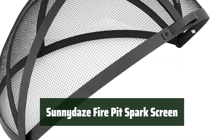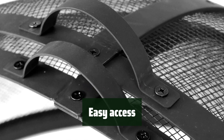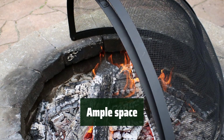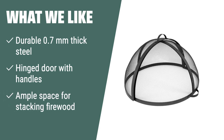Number 3: This heavy-duty 36-inch diameter screen is made from durable 0.7mm thick steel, ensuring it is built to last. The hinged door with handles makes it convenient to add wood throughout the night, ensuring your fire keeps burning. With its 18-inch height, this screen provides ample space for stacking firewood. What we like: The Sunnydaze 36-inch Fire Pit Spark Screen features durable 0.7mm thick steel construction and a hinged door with handles for easy use. The ample space for firewood and included 1-year warranty make it a worry-free purchase.